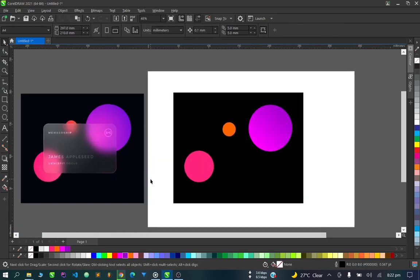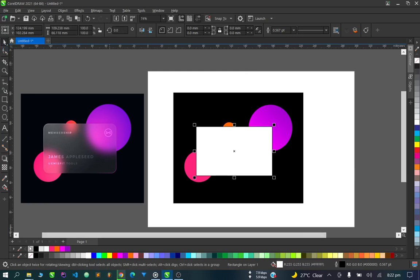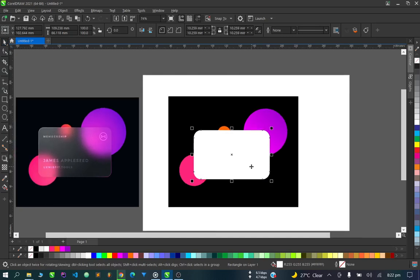Next, I'm going to create the card. Just to note — I haven't tried this before; this is the first time I'm working on this design. Let's create our card, give it a white background, remove the outline from the card, curve it a bit, and make sure we have our dimensions right.